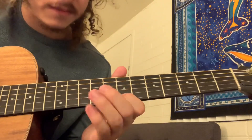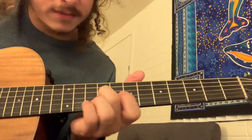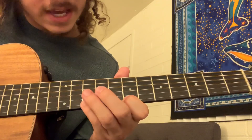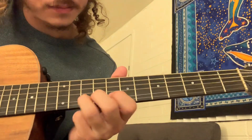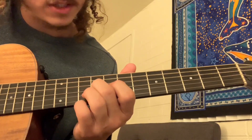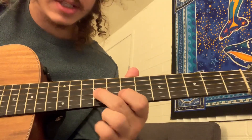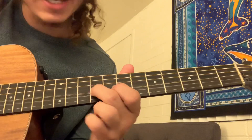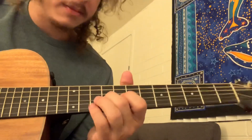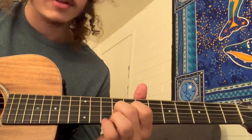Do that again one more time. Then just do your 7 to 10 on the high E. Catch it on 10 of the B. Then do your 8 to 10 on the B. Catch it on the 9 of the G. And you can just kind of slide up from 7 to 9 on that G and give it a little vibrato to finish it up. You kind of hear it in the song — it just kind of fades out right there where it ends.